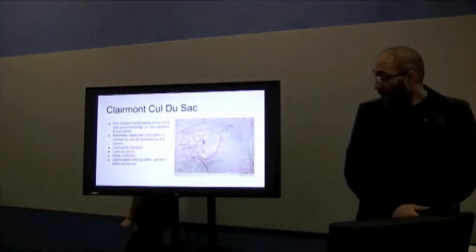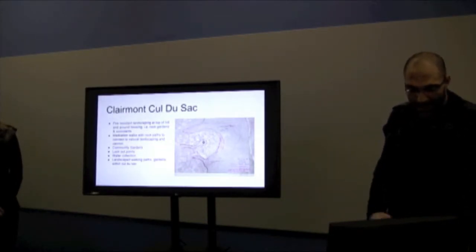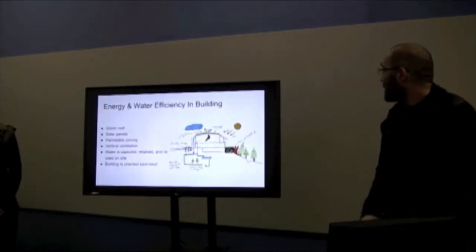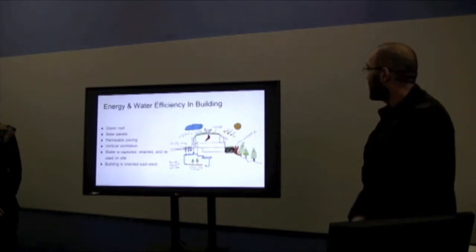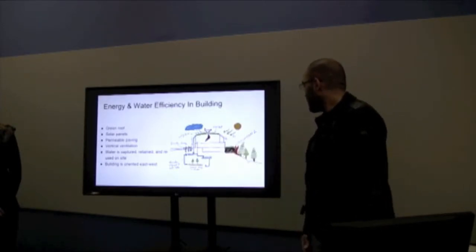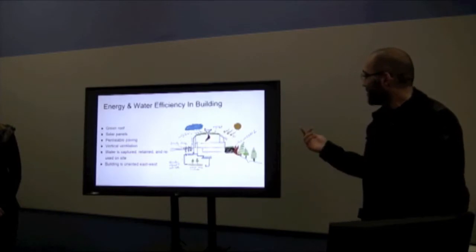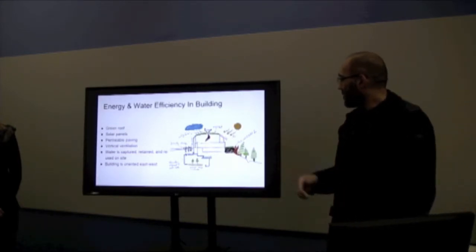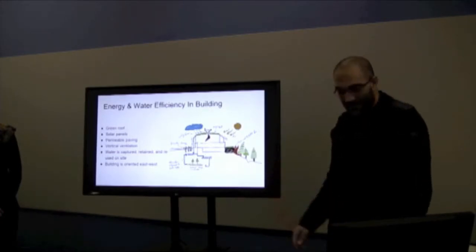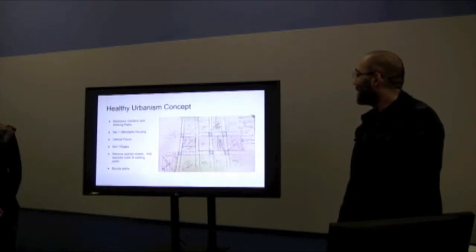My name is Muhammad. This is one of the charrettes we did in our class about the neighborhood, where we tried to help design the cul-de-sac in the area. Some strategies we came up with include green roofs and solar panels. There is a canyon, and we designed the right part for the fire-prone area, showing how to capture rainwater and provide pavement to capture water in the area. This is another charrette about the healthy urbanism concept in downtown San Diego.